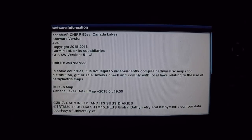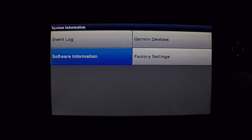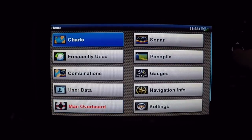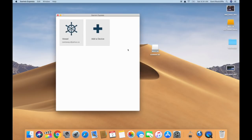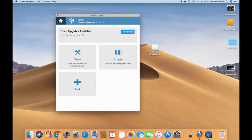Now that we have the software all up to date on the unit, we can go ahead and get to the map part — the part we all really want. Let's go ahead and do that. So let's upgrade our mapping on our Garmin unit to the new G3 mapping. First, you have to go into Garmin Express and choose your vessel. Now we're just going to check for available updates.